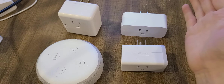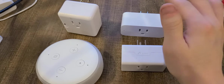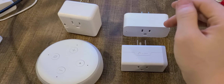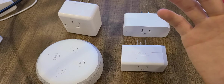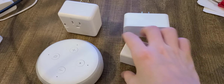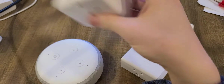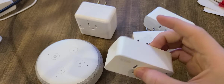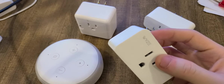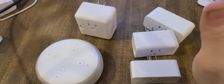Now, you guys might say those smart plugs are not cheap — so how do you save money? Well, I got this one for free, this one for free, this one for free, and this one for around $14 — so technically, free. Stop bragging and let's get to it.